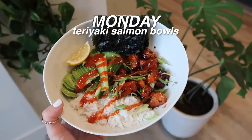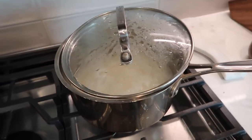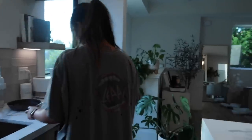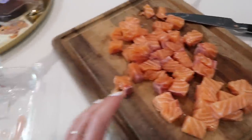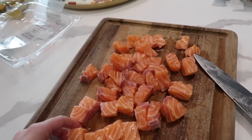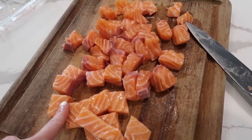Tonight we are making what I call teriyaki salmon deconstructed sushi bowl type things. The flavor is so delicious. Step one, because it takes the longest, we are cooking up some rice — one cup. I've just cubed up my salmon, this is almost exactly a pound. I'm gonna add the salmon to the pan, cook it all the way through, and then add my sauce.